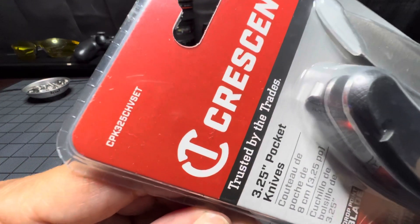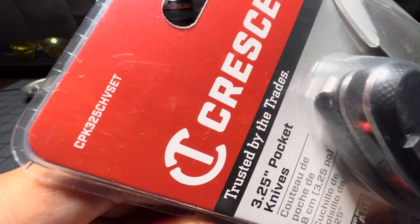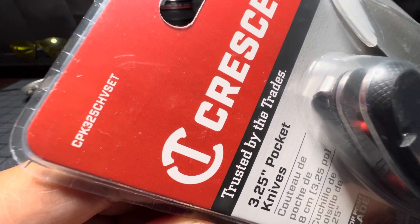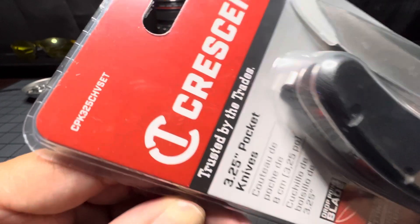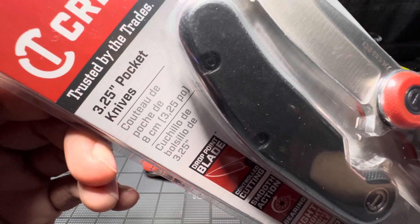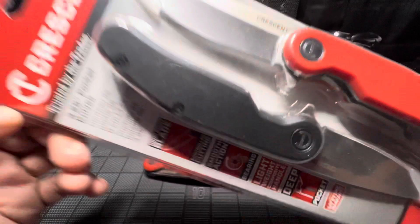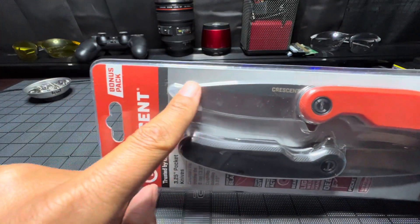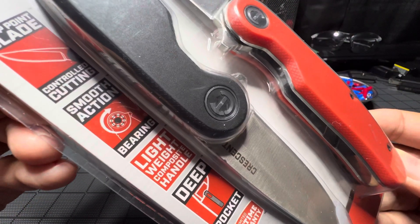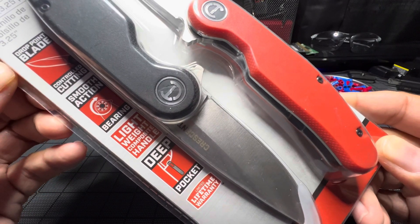The part number is CPK325CHV set. Crescent — trusted by the trades — 3.25 pocket knife, drop point. Drop point means from here to there it just drops. Lightweight, smooth action — yes, I can attest to those — deep pocket, lifetime warranty.